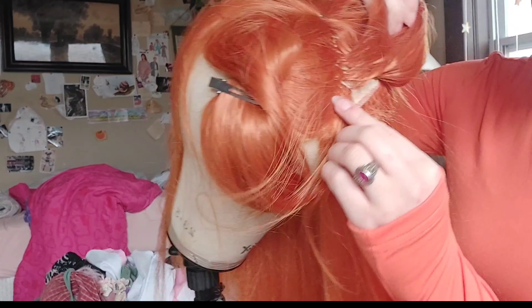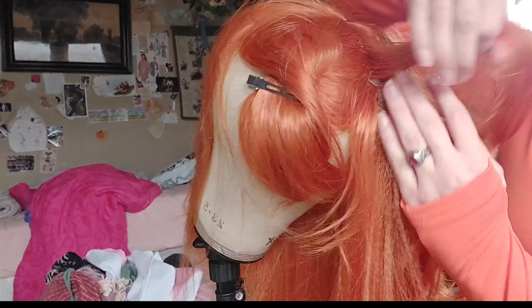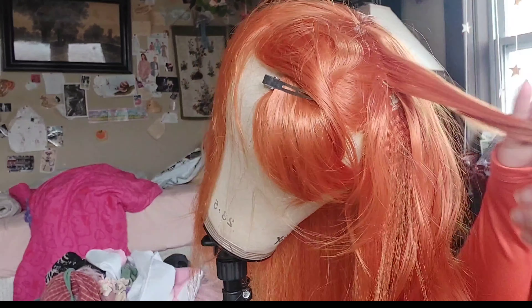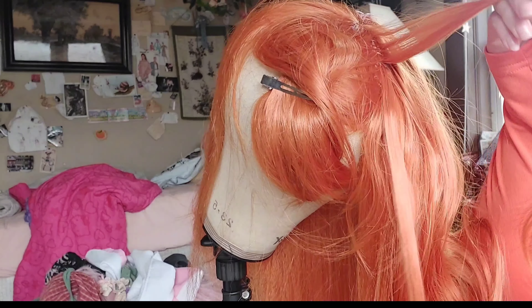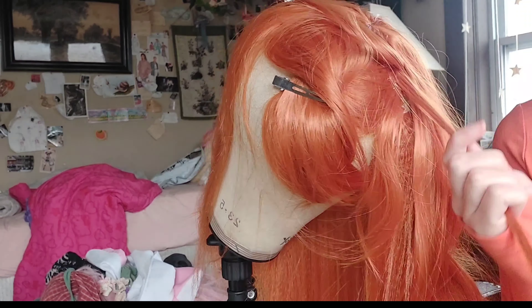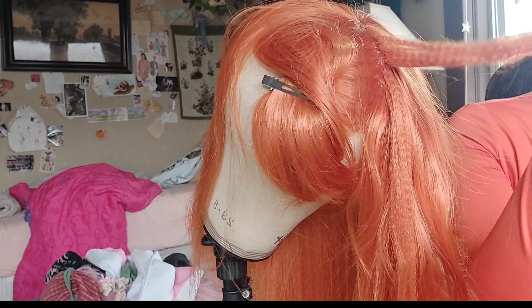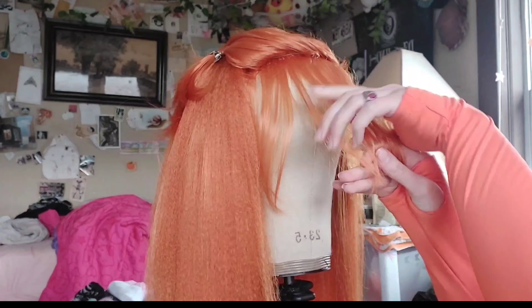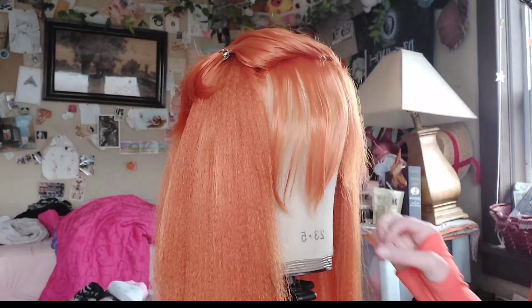Hello, people of the internet, and welcome back to my channel! Today in this video we are going to be styling my Sunspider cosplay. If you'd like to catch me again after this video, you can always subscribe and hit that bell.